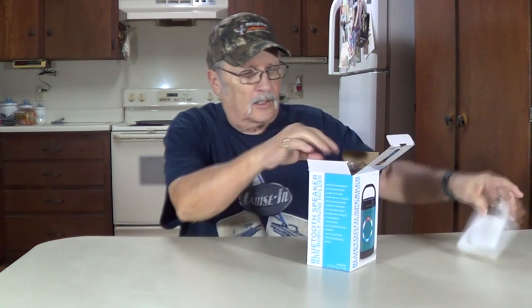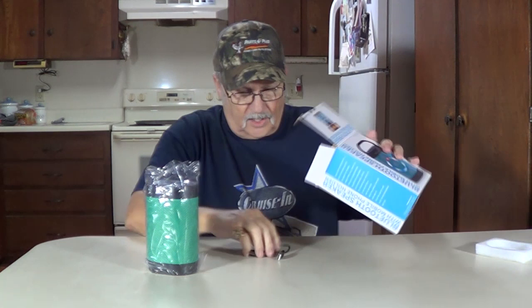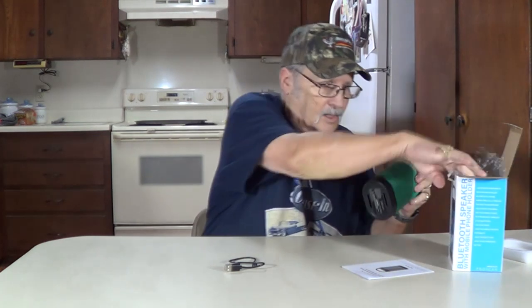Top off — there's your speaker, there's your charging cable. It plugs into a USB port on your computer or your cell phone charger. There's your instructions. There's your speaker. The charging port right there uses the little small USB-C. There's an on/off switch.